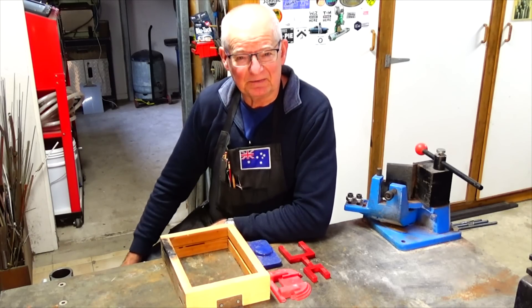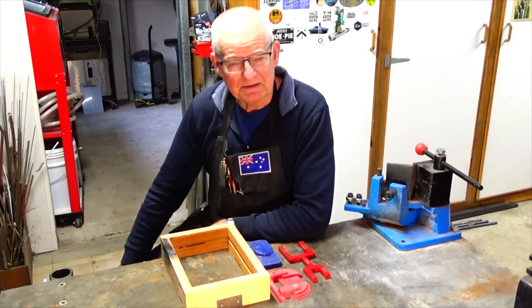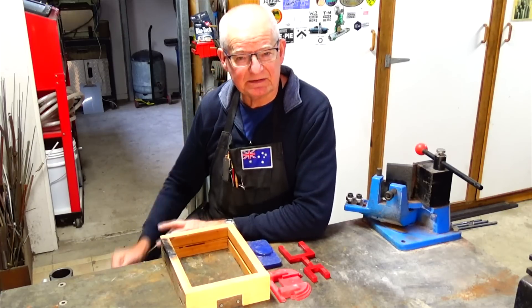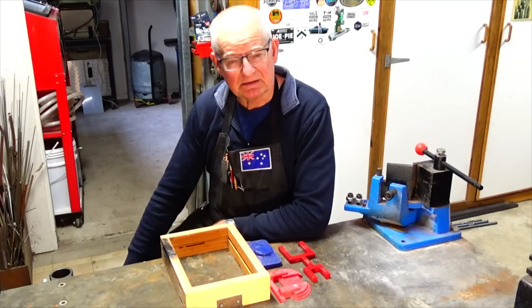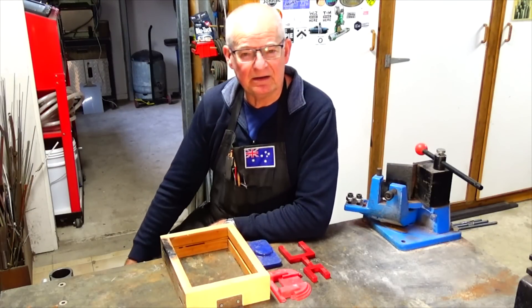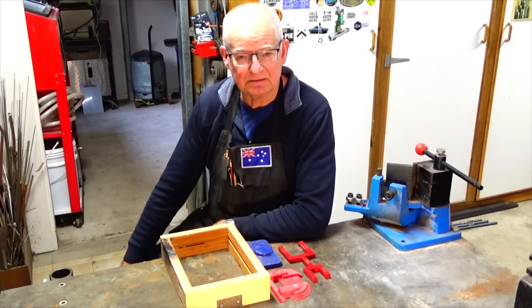Hey, G'day, it's Prezzo and welcome back to the workshop. A while ago I made a series of videos on making a set of Art Deco inspired wall lights or wall sconces. If you didn't see those videos there's a link to the playlist up above there now, and you can go back and check out the whole build.